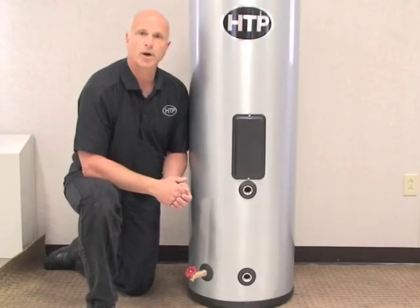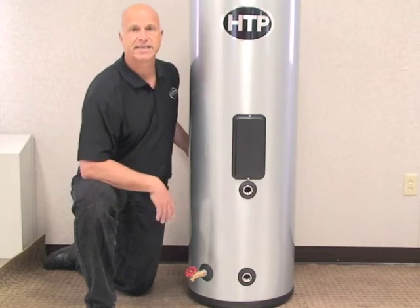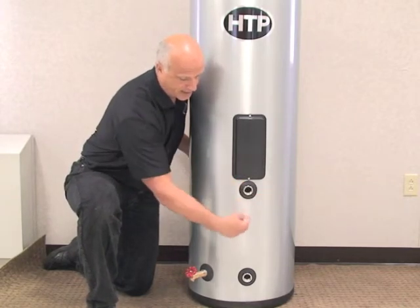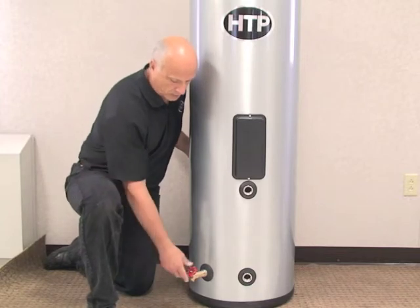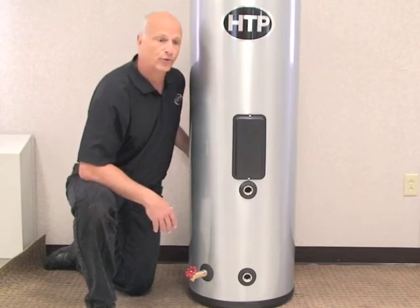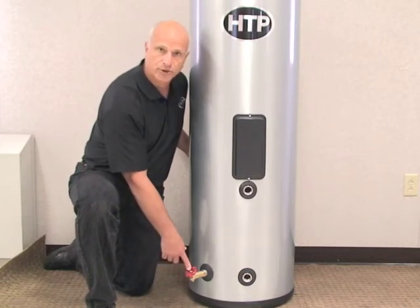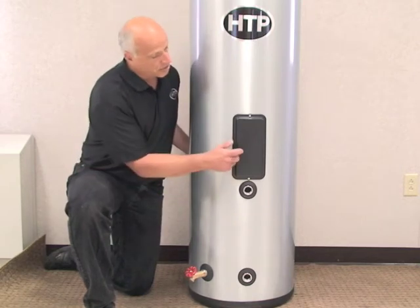Let's look at the Superstore Pro connections. The boiler connections are right in front, making it easy to go left or right in tight areas like closets. You can bring your boiler loop connections right in from the side. We also provide a full port drain valve to drain the entire tank — useful for unoccupied or seasonal homes, or for servicing. This full port drain valve makes it easy to drain the system long term whenever maintenance is needed.